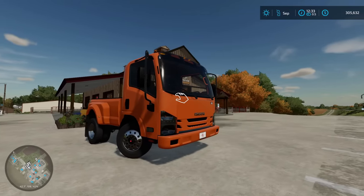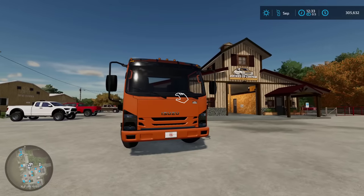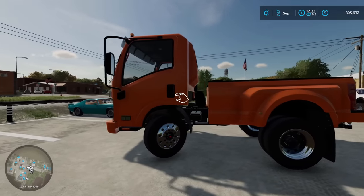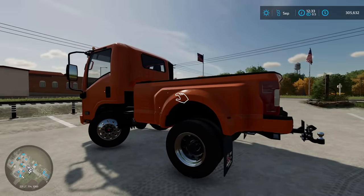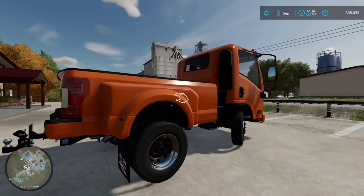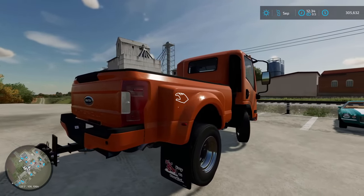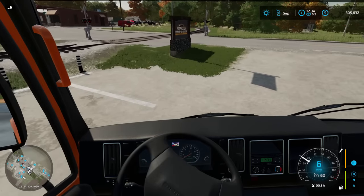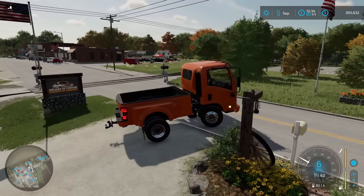And there you have it everybody — our very first official project to be rolling out the lot of Bucked Up Customs. If there's anything I have to say about this project, it is that it is definitely Bucked Up. We basically have made the first cab-over pickup. You wouldn't think it'd be very versatile, but I can guarantee you — you are wrong. Let's pop in the cab and take this thing for a quick little test drive and I'll show you what I mean.